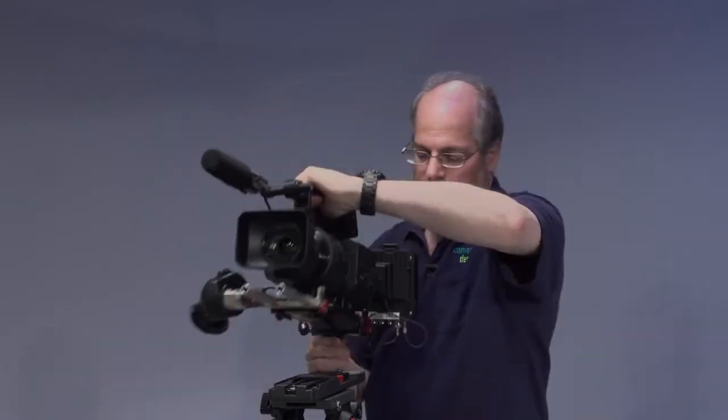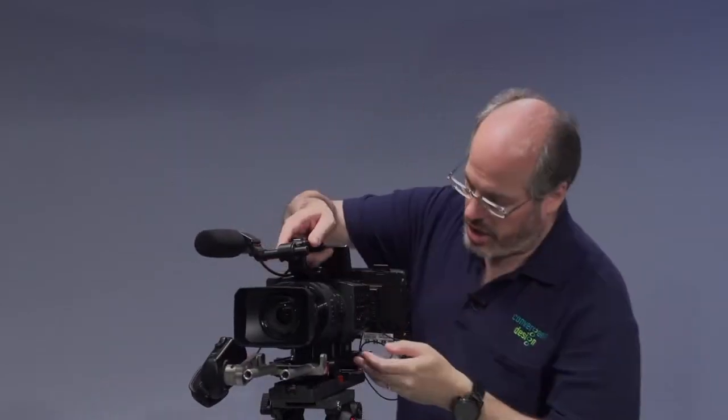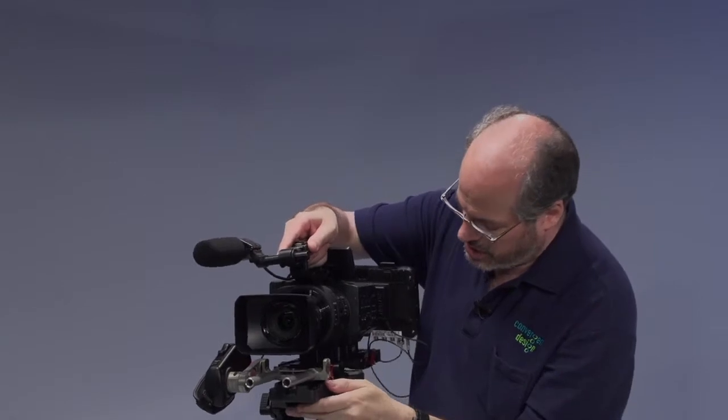Now of course I don't have a viewfinder here at the moment. You might be someone who likes to add a separate viewfinder, or you can take that Odyssey, put it on the rods here, and have it right up in front of you so you can have a very comfortable viewing and interface with the camera. It just pops right on and off of a standard V-lock style mounting plate on your tripod, so it's quick to go on and off your shoulder and shoot however you like.